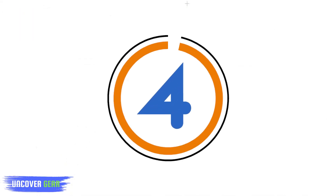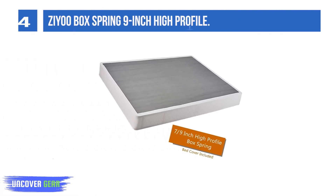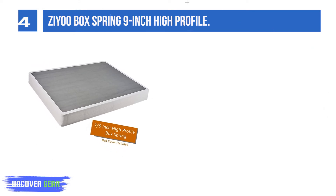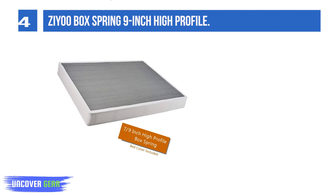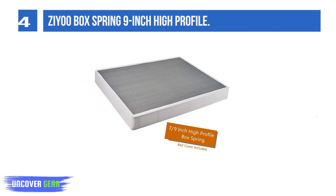List Number 4: ZU Box Spring 9-inch High Profile. ZU prides itself on having created a truly noise-free, super-strong metal box spring to meet your needs. The box is easy to assemble and requires no tools. It is made for even the heaviest memory foam mattresses and can be used with or without a frame depending on your décor.